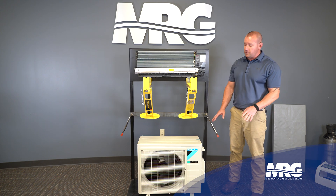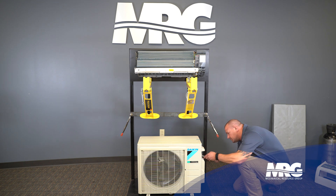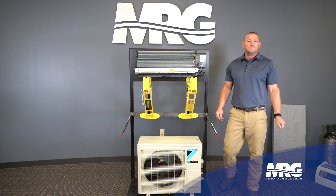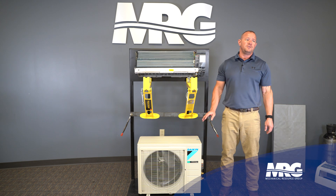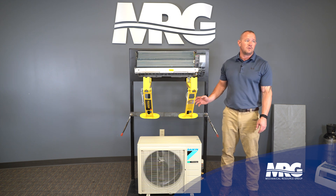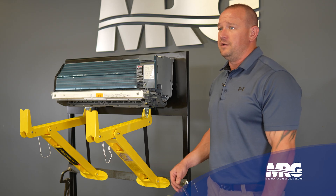We're going to mount this right onto our pre-made stand and start running the line set. We're going to take the cover off so we can start making the line set. When you're running the line set, make sure you look in the book for the minimum and maximum length. For us, we've got to look at the minimum length — since we're so close together, typically it's 10 feet. It'll also give you a maximum distance. If you're running into that maximum, you need to figure out how to move the condenser closer to the unit.